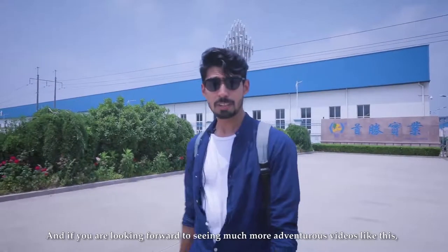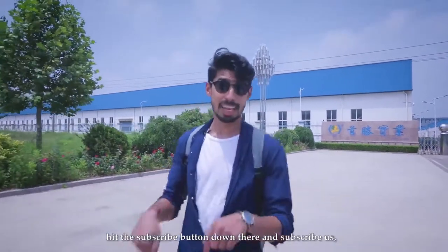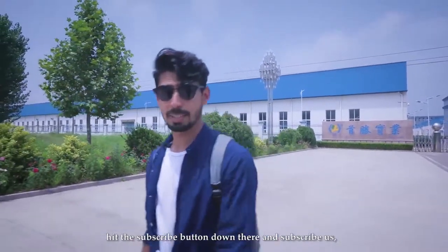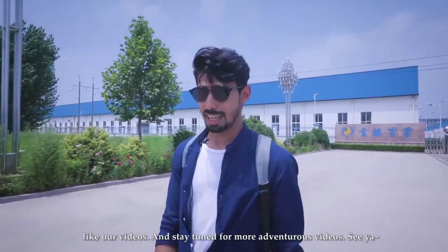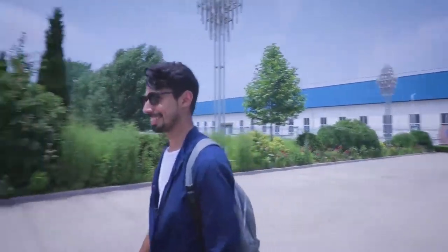If you're looking forward to seeing more adventurous videos like this, hit the subscribe button down there, like our videos, and stay tuned for more. See ya, bye bye!